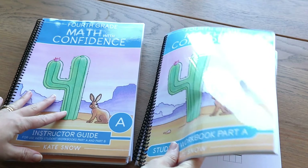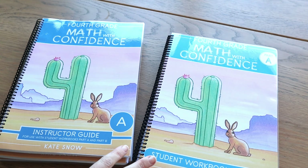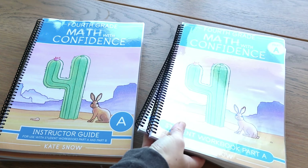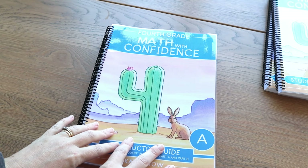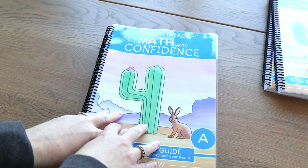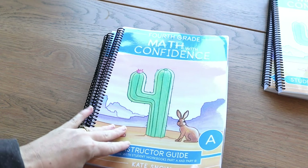I've used every grade of Math with Confidence they've got out so far except for this one. I have a basic idea about the layout and how things work, so I'm going to go through the teacher's guide with you first. As I've said in other videos, this is not a curriculum you can use without the teacher's guide — the teacher's guide is the meat of the program. The workbooks work in conjunction, but they back up the techniques that you were teaching your child.